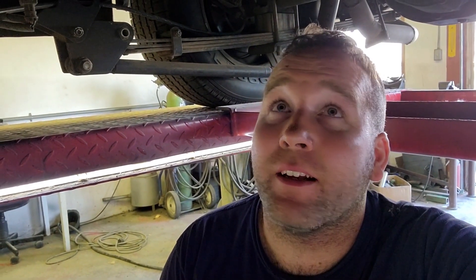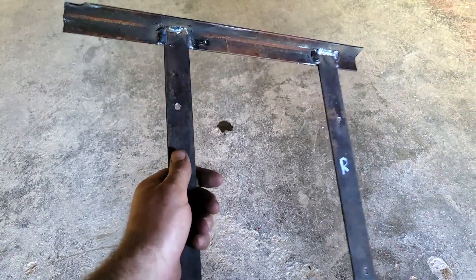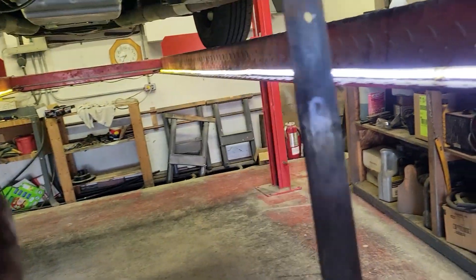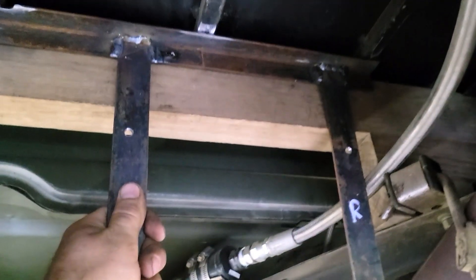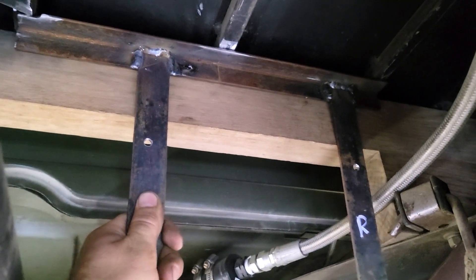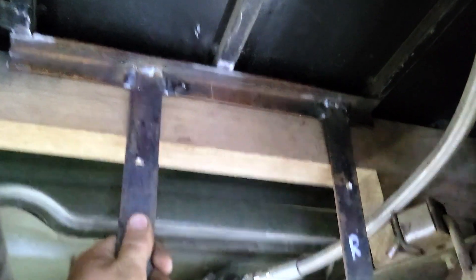I kind of like to engineer as I go along and plans have changed a couple of times already. I'll show you what I'm thinking here, and I do believe it's going to be my best option — see what you think anyway. So this is just the start of it: a piece of angle iron, flat bar coming down. Instead of mounting it directly to the bottom of the box, I'm thinking this is going to go up in here like so, somewhere there.